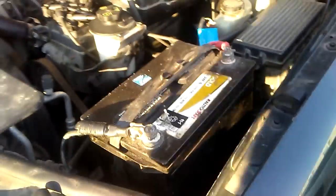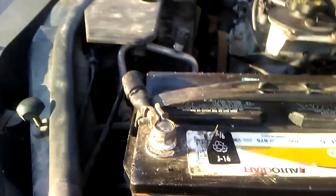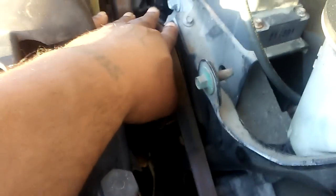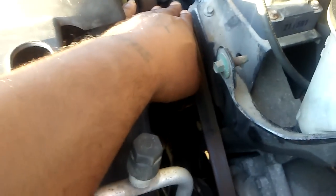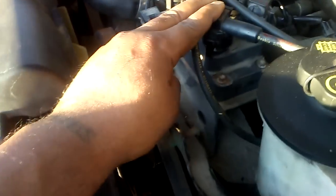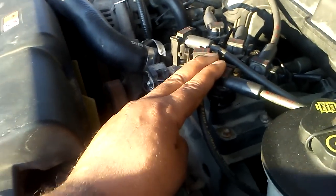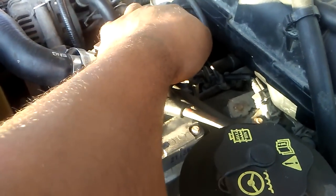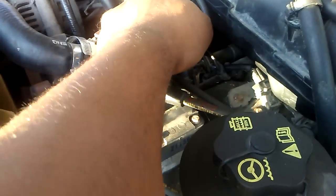The battery is probably at 875 cranking amps. The lifters are moving around and spinning, I'm getting sparks out of my coil pack back here. I'm getting fuel to the fuel injectors, so I am getting gas.